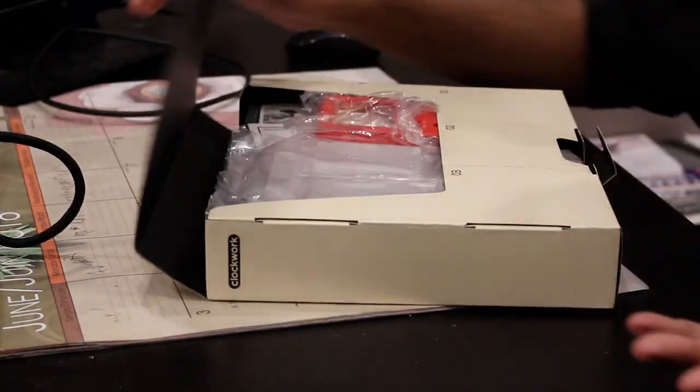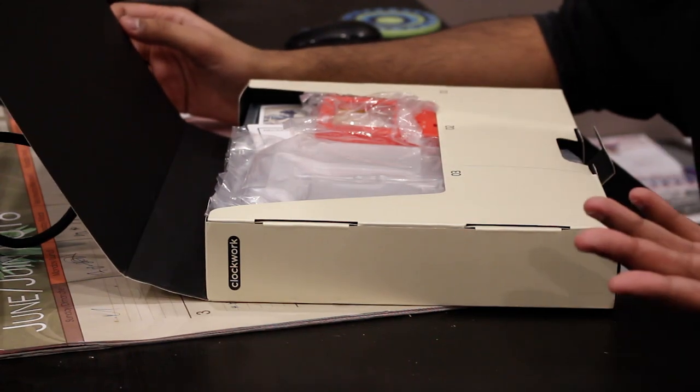There are multiple devices you can do it with, and you can buy something pre-made for sure. But I guess the idea of building it intrigues me, so let's open this up and look at it. It's got the packaging to really show for it.